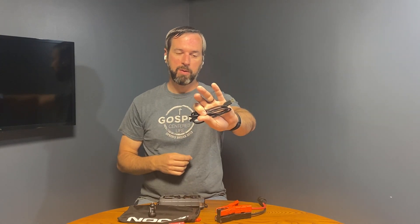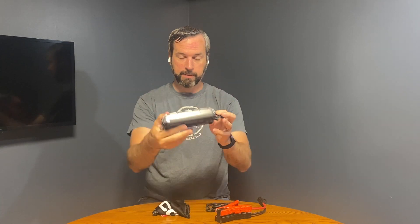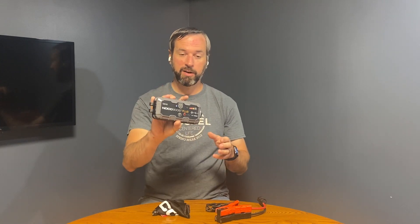It also comes with a micro USB so that you can charge this device. I like that they did this — how you charge this pack is via the micro USB port. I like that because you're never confused about whether you're putting power in or taking power out. It's very clear on that side of things.